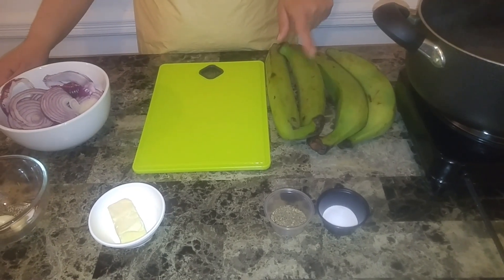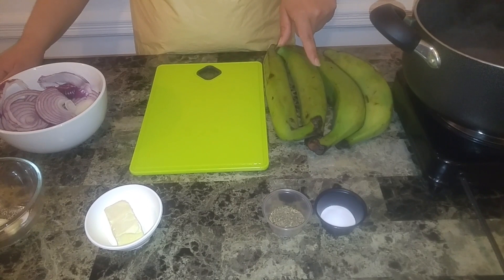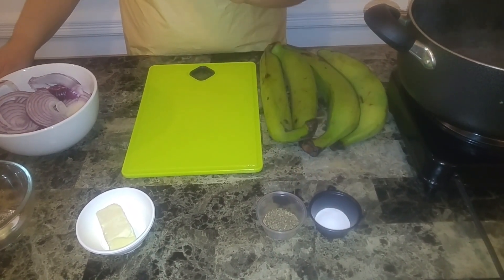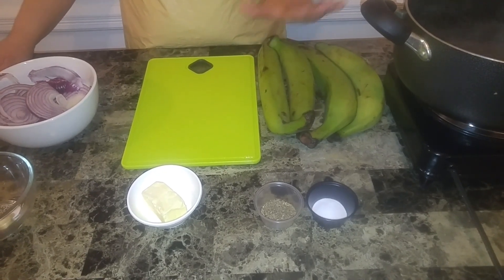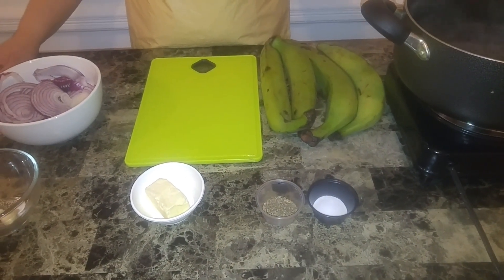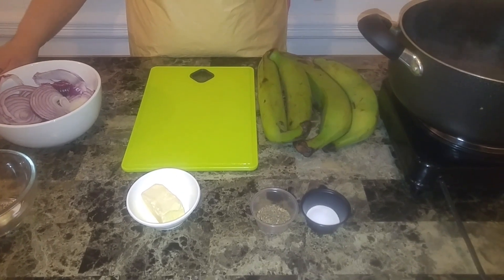We have four green platanos. We have salt and pepper to taste. We have some butter — this is for this part, very simple. And some water that is getting hot and boiling up for us.